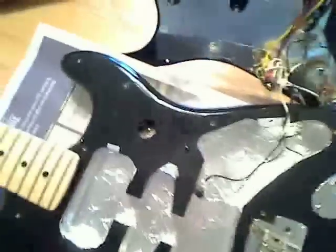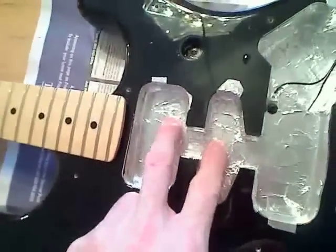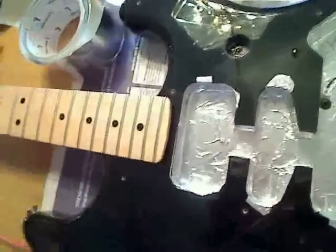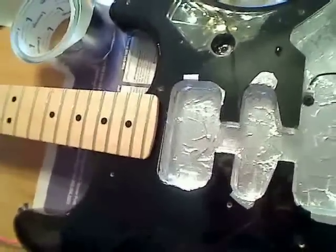It looks like I have good connectivity elsewhere, so I need to figure out what is going on between these two. And rather than trying to solve that problem, I'm just going to take some more tape and reapply it and try and bridge that gap there.